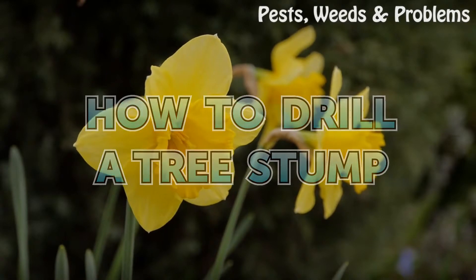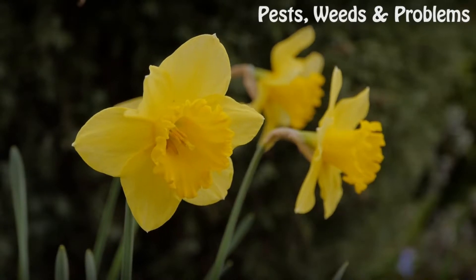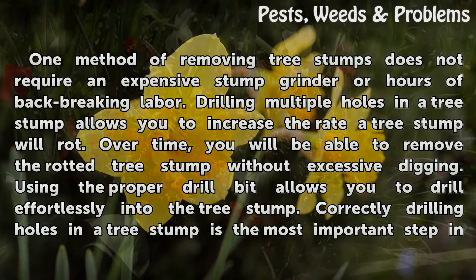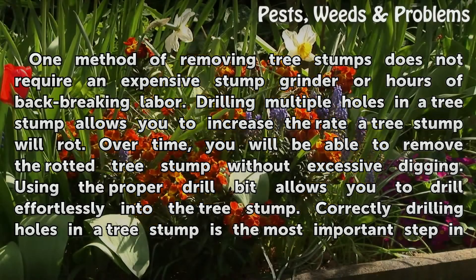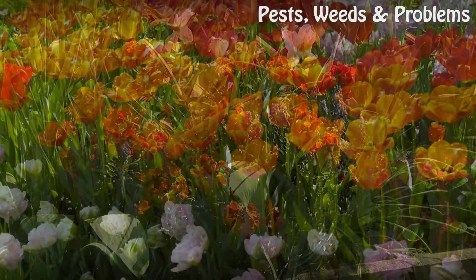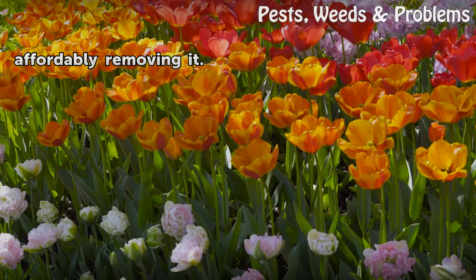How to Drill a Tree Stump. One method of removing tree stumps does not require an expensive stump grinder or hours of back-breaking labor. Drilling multiple holes in a tree stump allows you to increase the rate a tree stump will rot. Over time, you will be able to remove the rotted tree stump without excessive digging. Using the proper drill bit allows you to drill effortlessly into the tree stump. Correctly drilling holes in a tree stump is the most important step in affordably removing it.